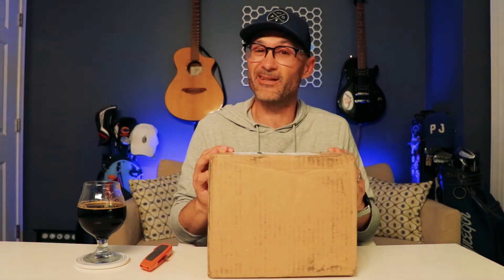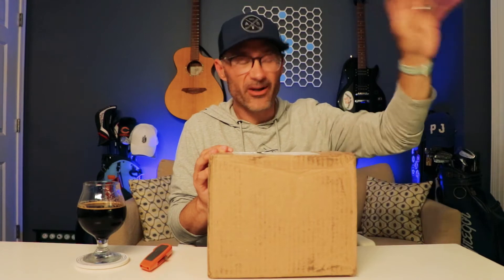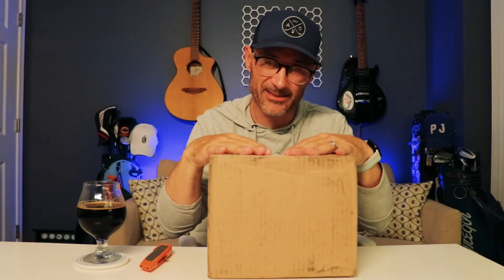A few weeks ago I was playing golf with some friends — they're golf cart riders, not walkers — so I hopped in a cart with a pal and strapped my speaker to a spot that is essentially guaranteed to lose a speaker. Sure enough, somewhere out there someone has themselves a very nice Bose speaker. I hope it went to a good home and they're listening to good music on it. You're welcome, whoever found it.